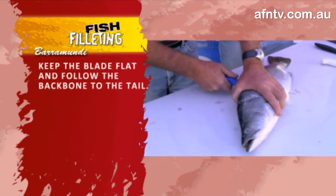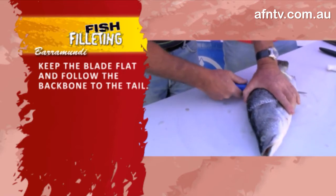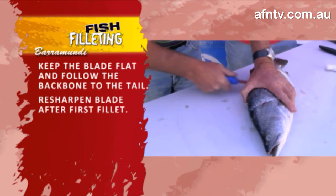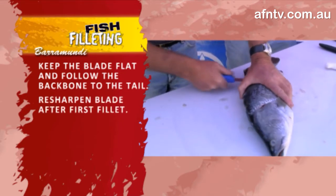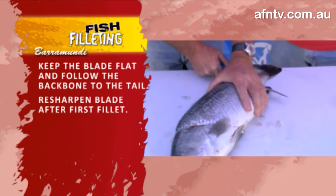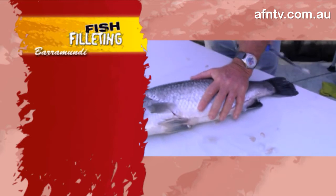Just go through, keep it nice and flat, let it flex on through. When I finish this side I'm definitely going to resharpen that blade because there are plenty of bones through there. Nice and easy, nice and flat, take it on through. Keep as close as you can right down to that tail section, and out — and that's basically it. Get that nice flesh and it's pretty well done right through.